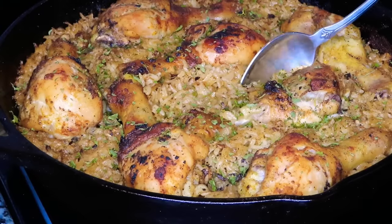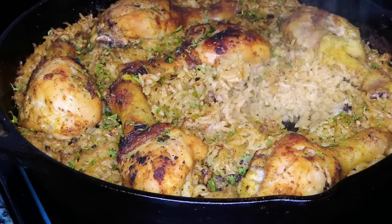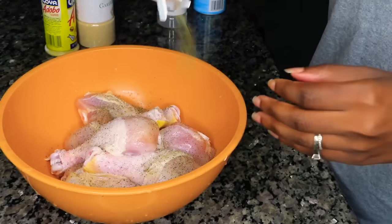Hi you guys, if you want to learn how to make my easy and delicious chicken and rice, stay tuned. First things first, we're going to season our clean chicken. I'm just using some salt, some pepper, some...